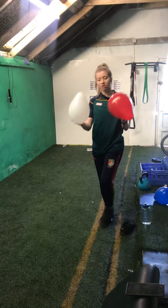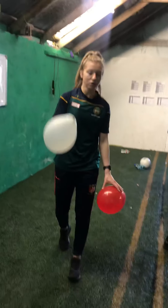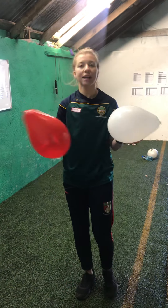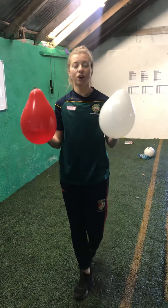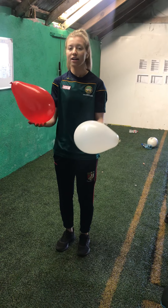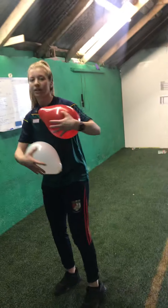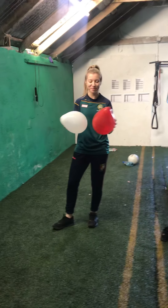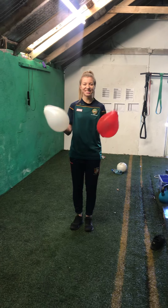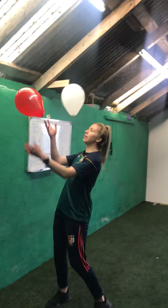Next thing we're going to do: two balloons — something different. If you're in junior or senior infants, you're only going to use one balloon for the whole session. If you're in first class or above, you're going to use two balloons. First thing we're going to do is try to keep the two balloons up in the air for 30 seconds — hit one balloon, hit the other, try to keep both in the air. If you drop them, just pick them up. We're going to go in 3, 2, 1, and off we go. Try to keep them up using your hands — if you keep them close together, it's a bit easier.